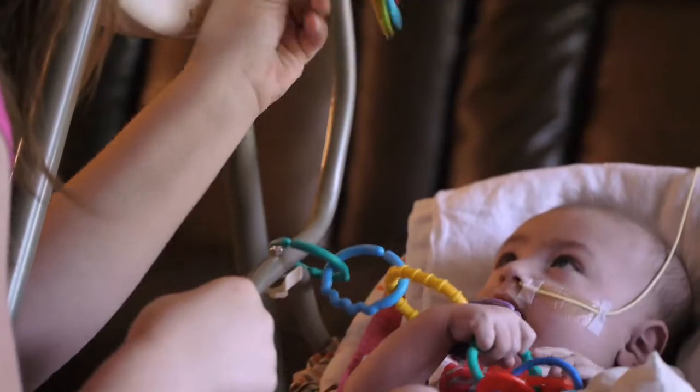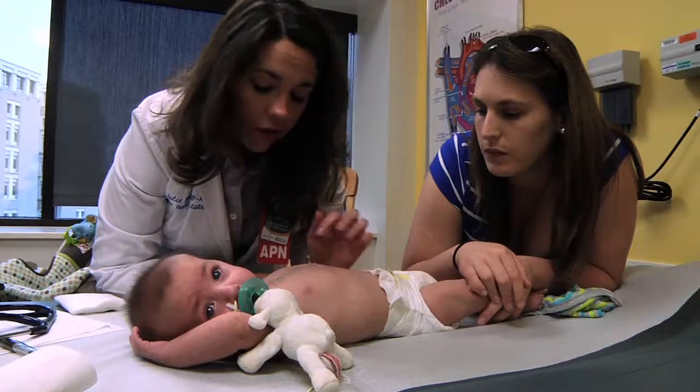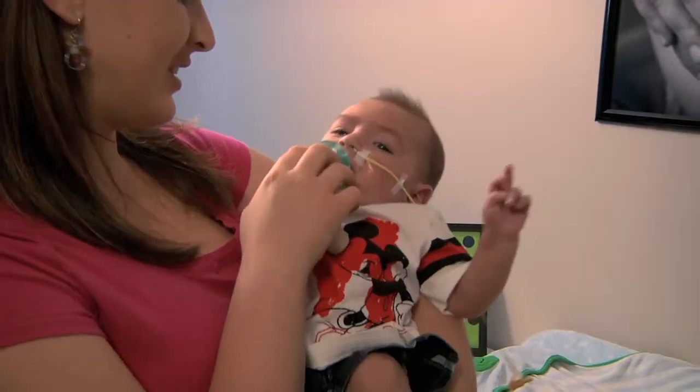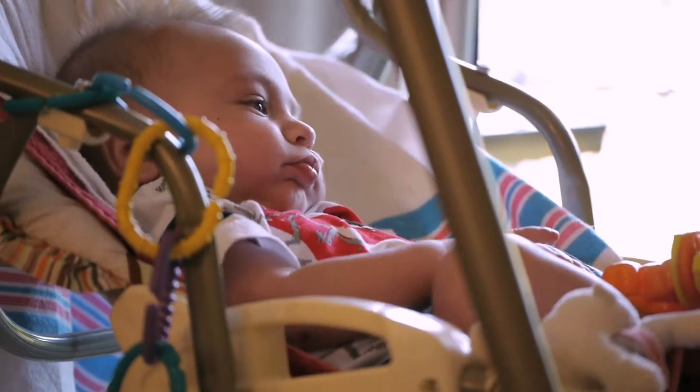We hope this video provides you with valuable instructions on how to care for your child's wound. The doctors and nurses at Cincinnati Children's are always available to answer your questions both day and night. Remember, as a parent, you know your child best — do not hesitate to call the hospital if you have any questions or concerns.